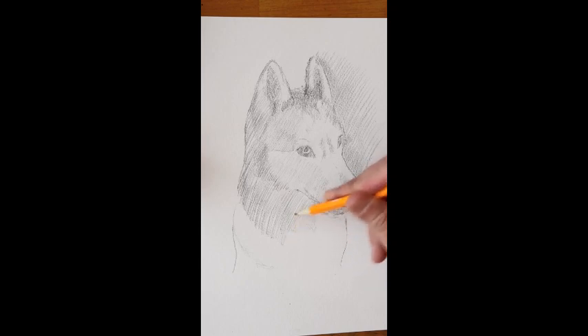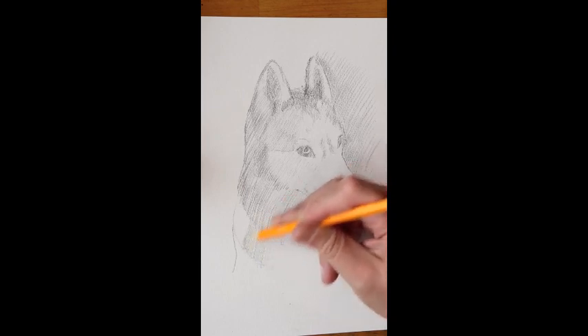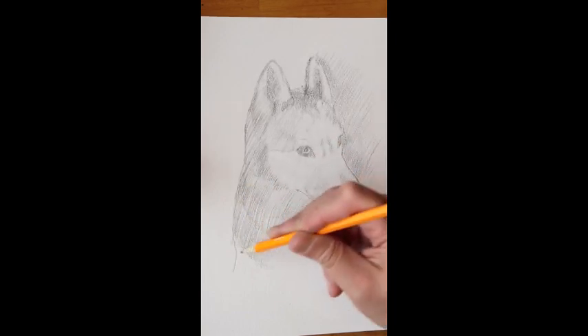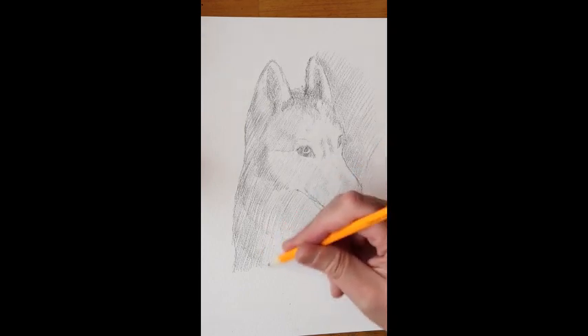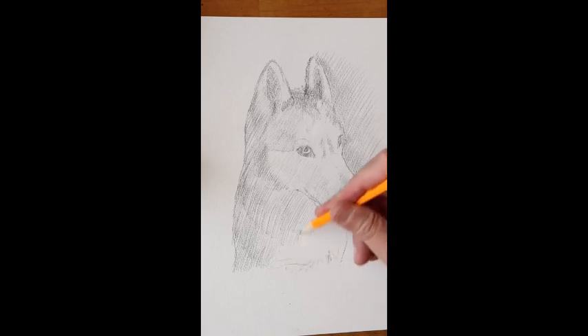Don't think about fur texture or doing the eyes specifically — whatever you're working on, just try and treat it as tone, like a shade of gray. Look at the proportions, look at the shapes of things, and treat everything the same whether you're drawing a rock or drawing a person.